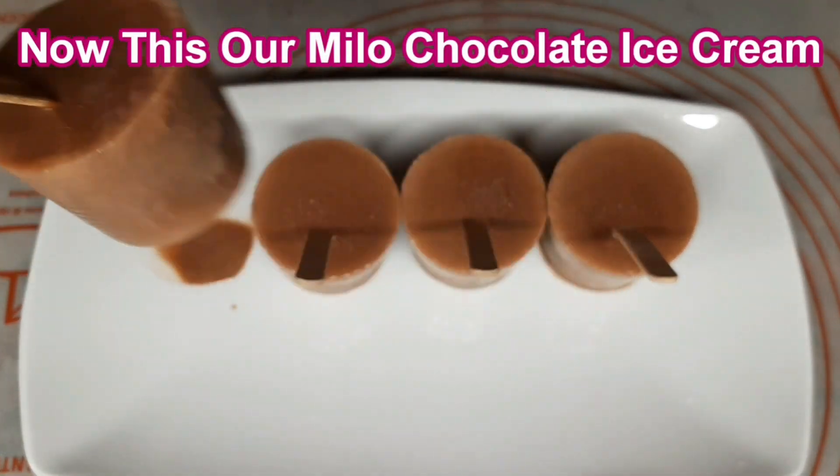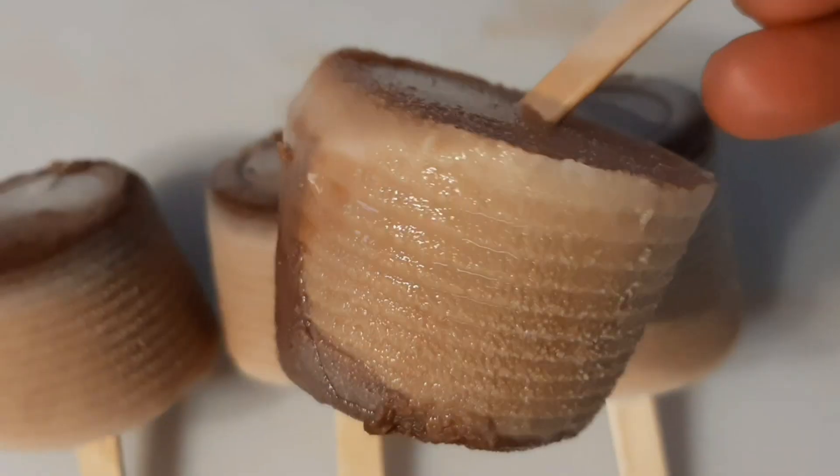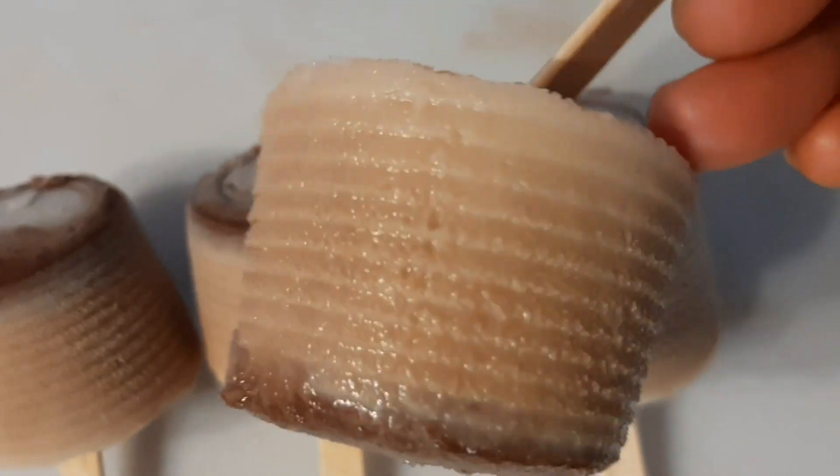Now this is our Milo ice cream. Please like this video and subscribe to our channel. Thank you so much for watching.